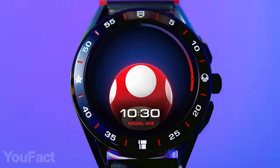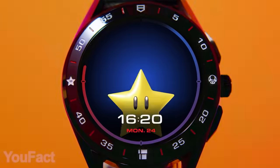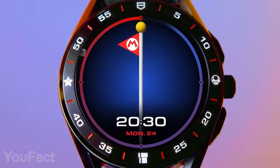Instead of regular glass, this watch uses sapphire crystal — it's still a Swiss watch. And since it's water-resistant, you're free to wear it in any weather.